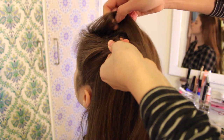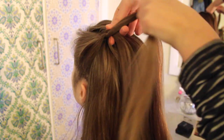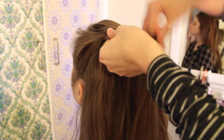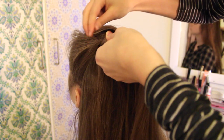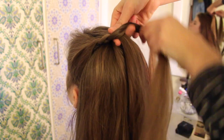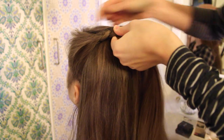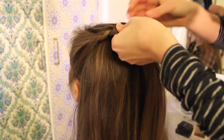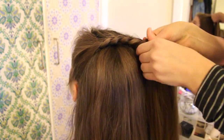I'm crossing over a piece from the top and then adding a piece of hair. Then when you're crossing the bottom strand over, you're not going to add in any hair. It's very important that you remember to braid downwards in a circular motion. This will make the braid look round and almost like a half circle.